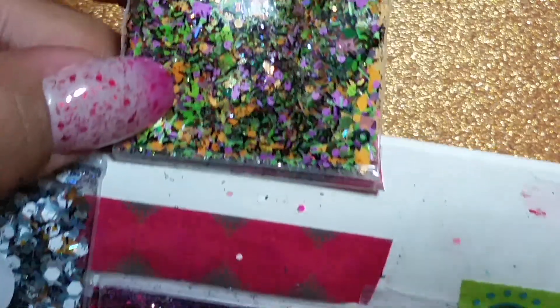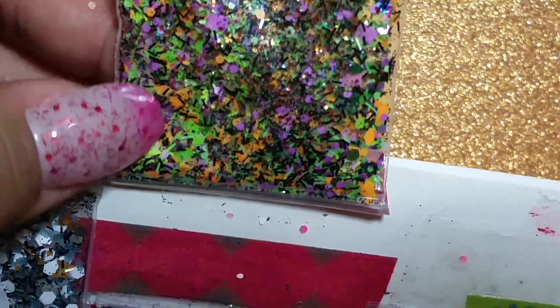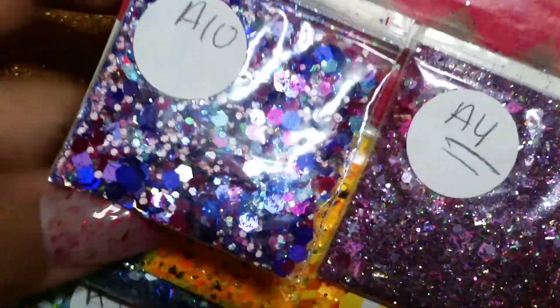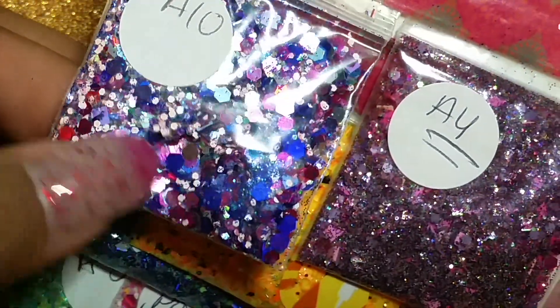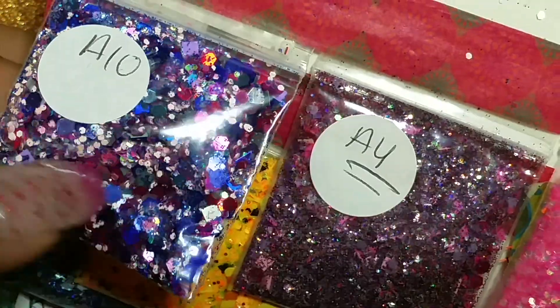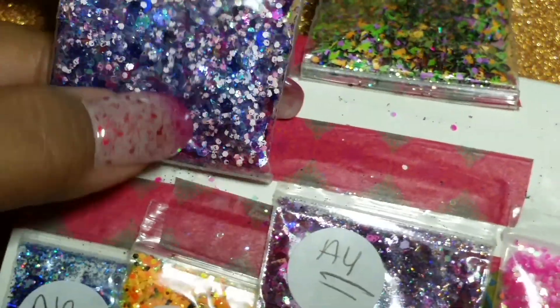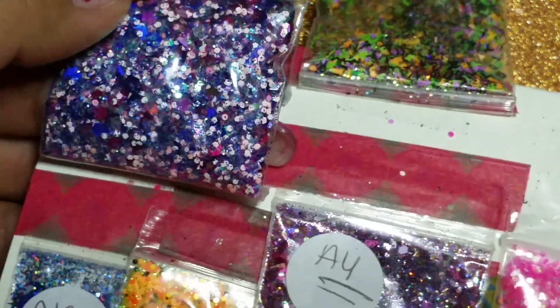Here's this one — this one has neon green, orange, and purple with some black. That's a very pretty Halloween-type mix. And then here's this one — this one has fuchsia, darker purple, light pink, and light blue hexies with a little bit of blue holographic glitter.